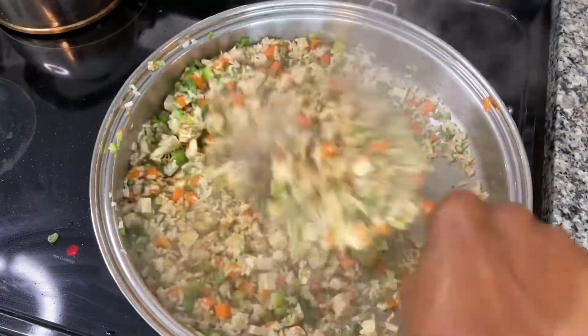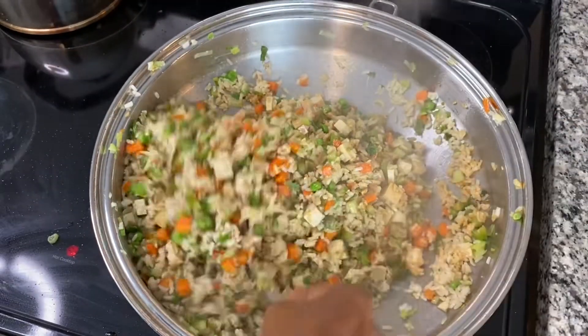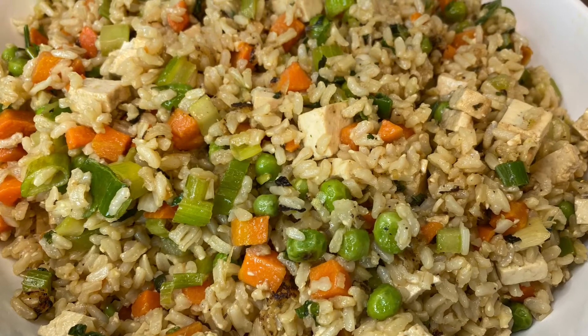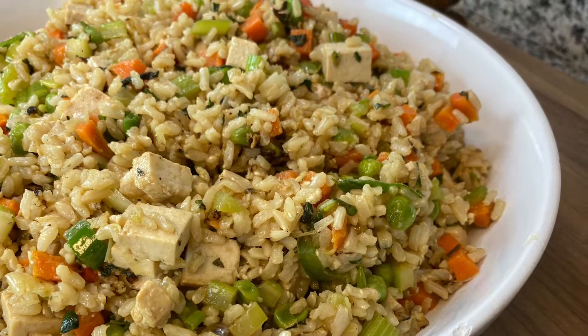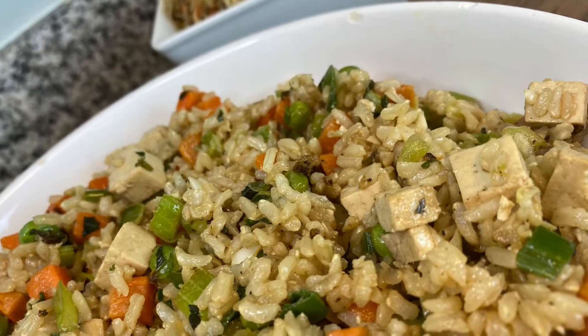Hi guys, I'm back with yet another stir fry. Today we're going to do a mint tofu vegetable fried rice, and this one is really delicious — it's also chock full of nutrients, fiber, protein, and tons of flavor. So let's go!